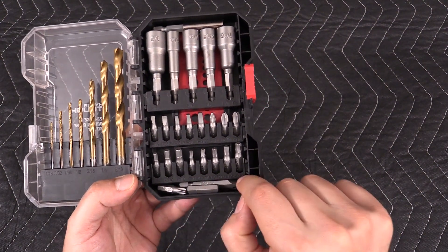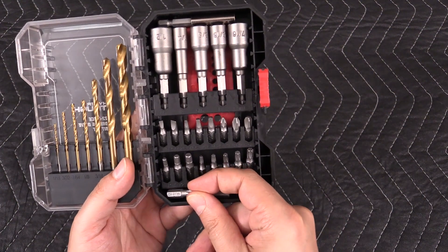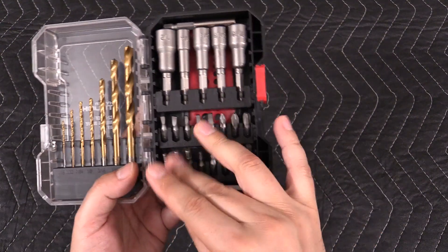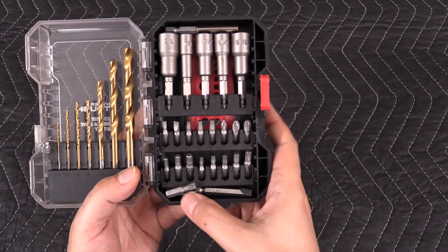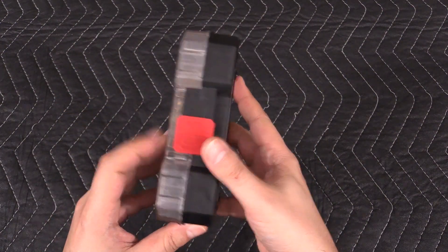We have the hex from the smaller to the medium. We have the torques from T10 to T27. And then on the bottom I put just in case I need some of the other ones — like T30, quarter inch hex, a short quarter inch flat, and then two long ones: a number two Phillips and a quarter inch flat, two inches long. And it all closes together and holds securely.